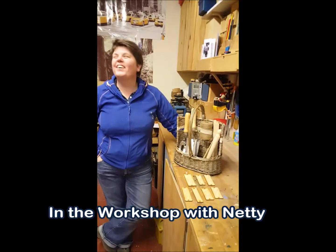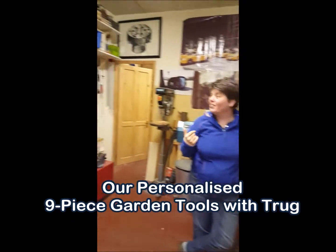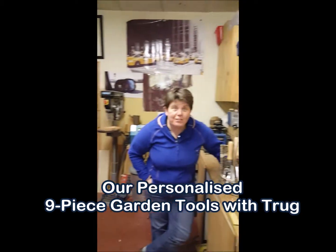Hey Maura, are we on? We're on. Hello, welcome to the workshop. It's still fairly tidy, look. And it's not even Friday.